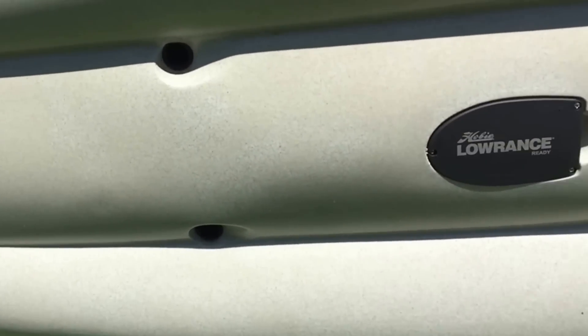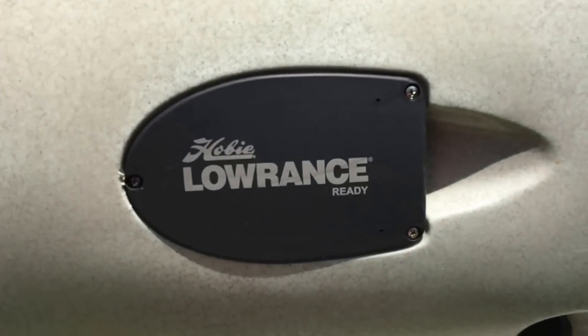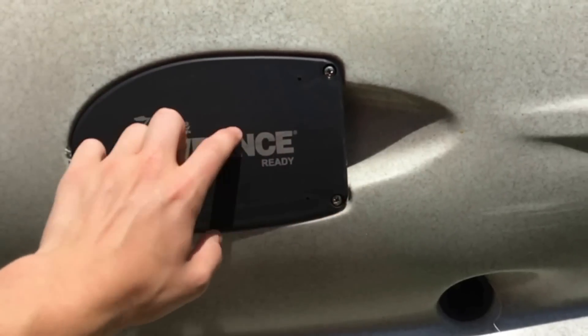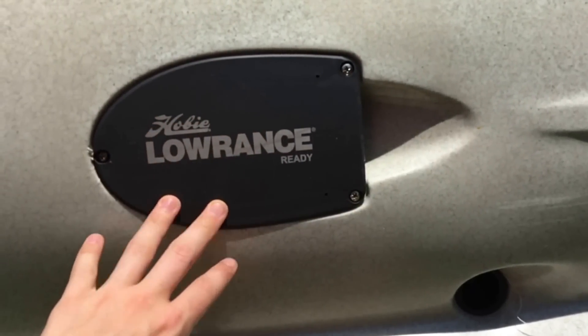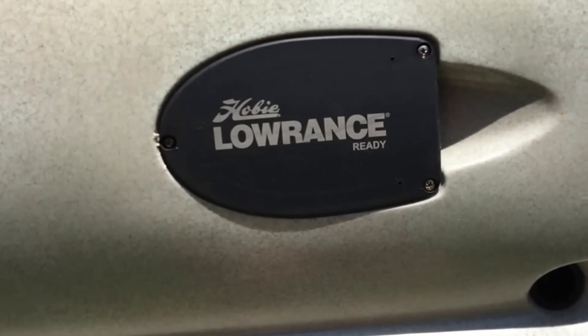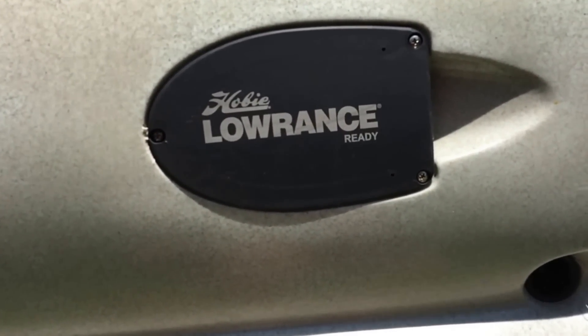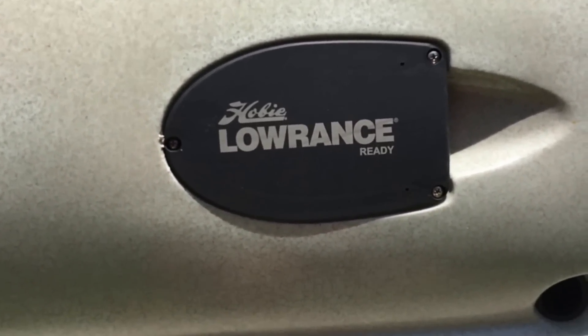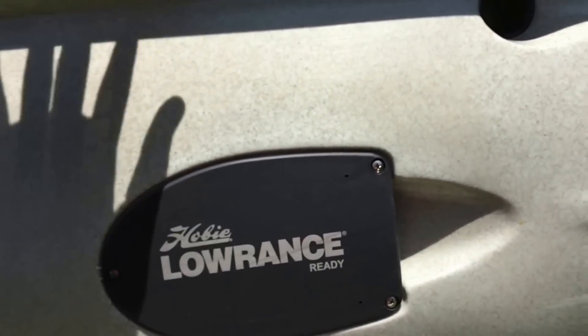Moving down, you've got the Lowrance Ready system — you unscrew these bolts and you can mount a transducer or fish finder. It's easy to mount with no drilling into the actual boat. Hobie has really helped in that way — they don't want you drilling into the hull.